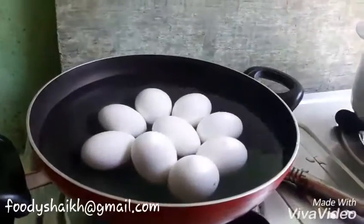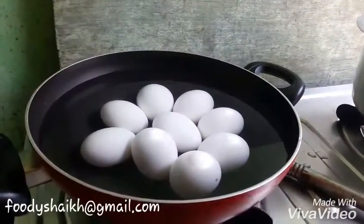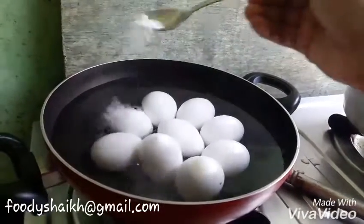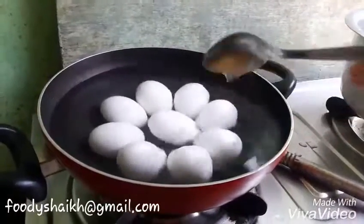So here we have added 8 to 9 eggs. And now our first tip: add some salt to your eggs, friends. The egg will not be cracked then.